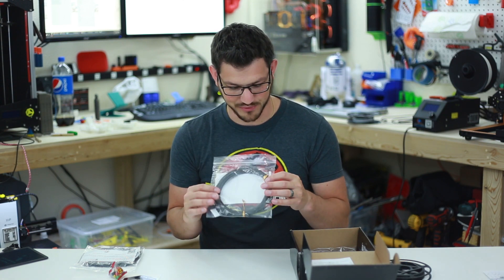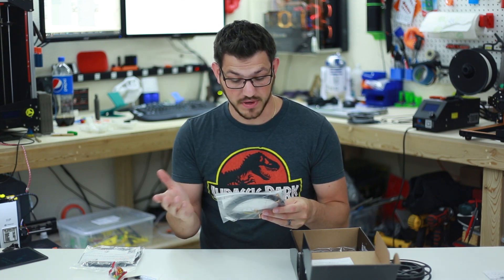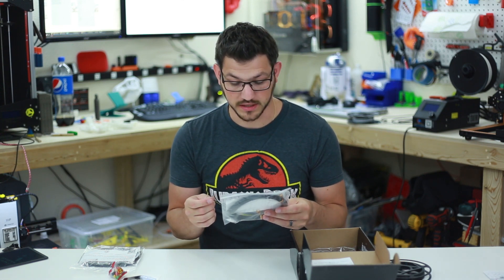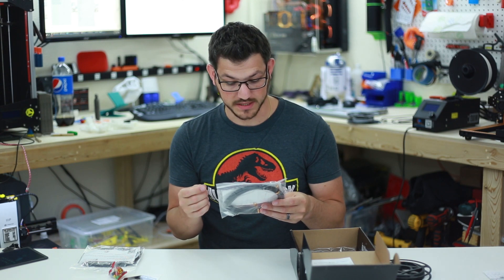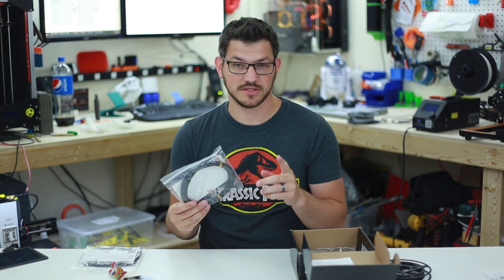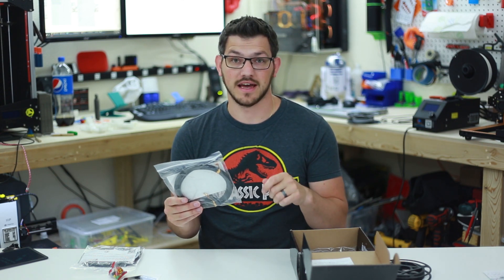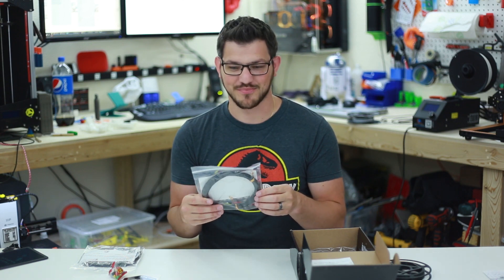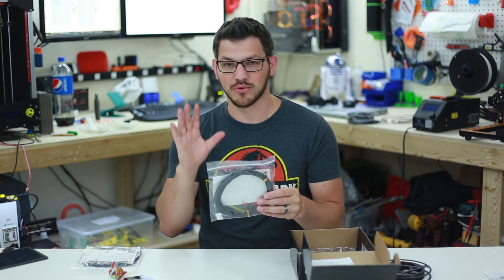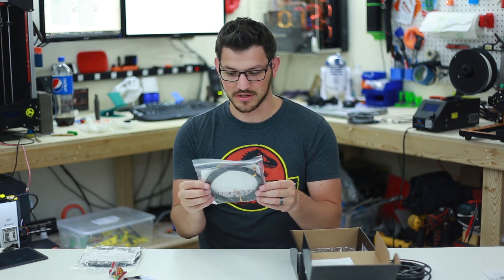Here's a good one — Iron PLA from Protopasta. I love Protopasta filaments. This is 190 to 230°C, bed 0 to 40, speed 30 to 60. It is abrasive. It's an iron-filled PLA that attracts magnets — check out Protopasta's website for tips on post-processing and rusting your printed parts. Since this has iron in it, I actually have a paint with iron in it and a solution that rusts it, which could be pretty cool. I might do a quick little video on rusting iron PLA. This is going to come out awesome.